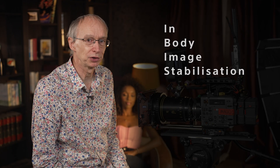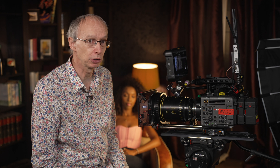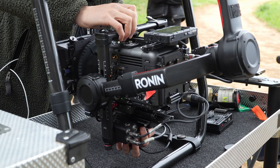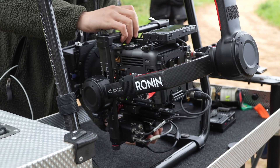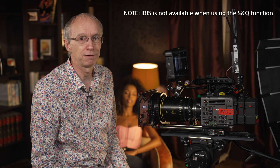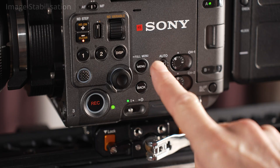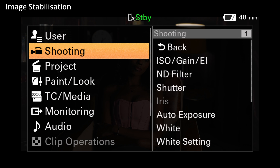The Burano camera includes IBIS — in-body image stabilisation. Burano's IBIS system can work with almost any lens, including PL mount lenses, allowing you to smooth out camera shake even when using classic cinema lenses. IBIS is not a replacement for external stabilisation such as a gimbal or Steadicam, but is very effective at removing camera shake. The stabilisation settings are in the full menu under Shooting and Stabilisation.